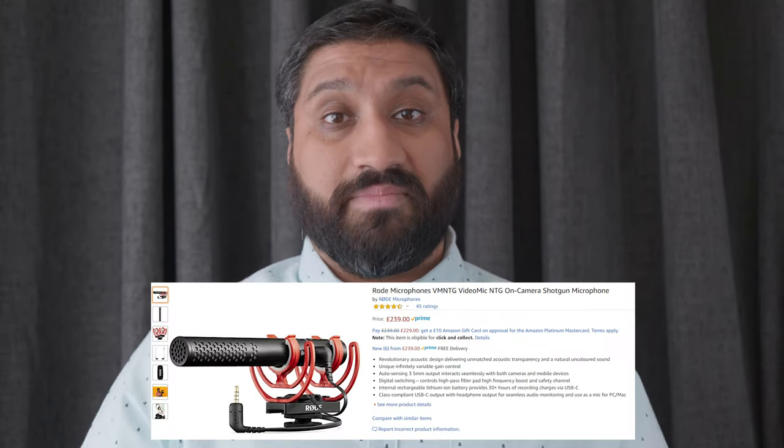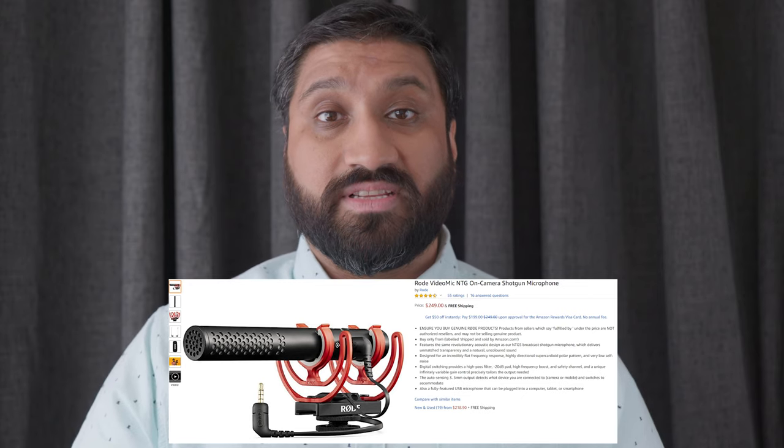This can be had for about £239 or $249 US. You can find the link in the description below if you want to purchase one. I do receive a small commission if you purchase — no extra cost to you — and it's going to help the channel to provide quality content and reviews.